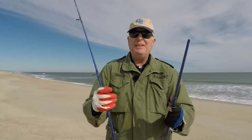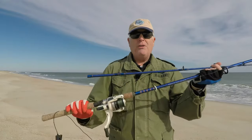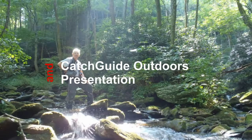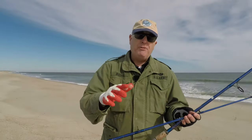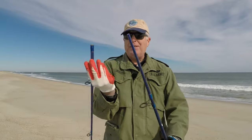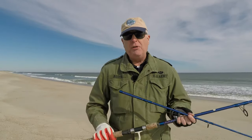I broke my rod — what do I do with it now, throw it away or salvage components? Out at Fort Fisher in North Carolina, just fishing along in the surf and my rod just snapped right in half. Now most guys, especially since this is only a $20 rod, would throw it away.